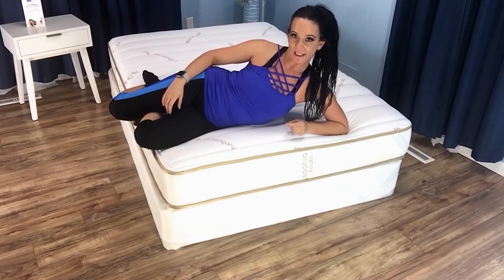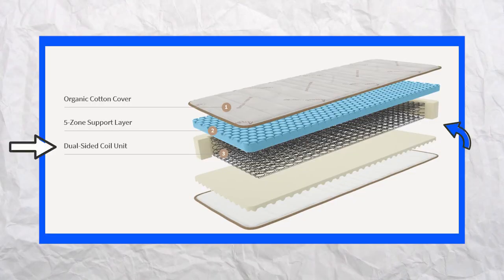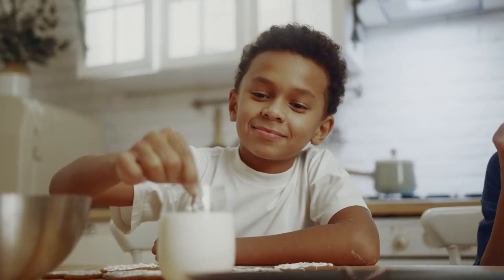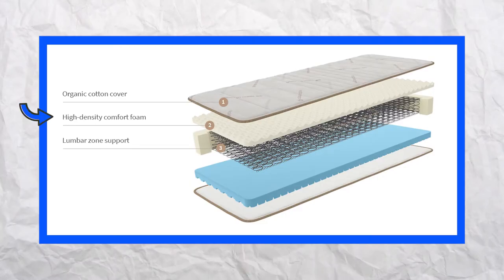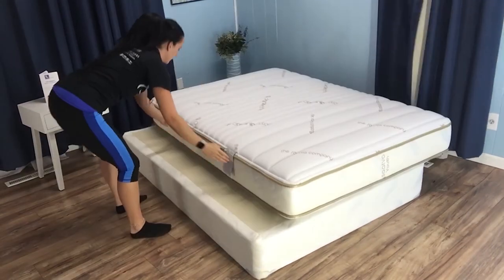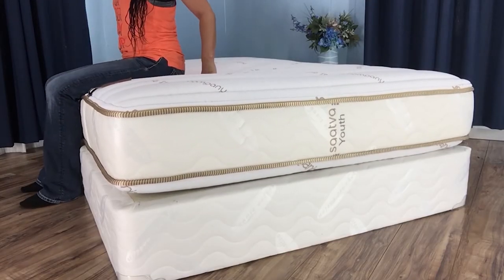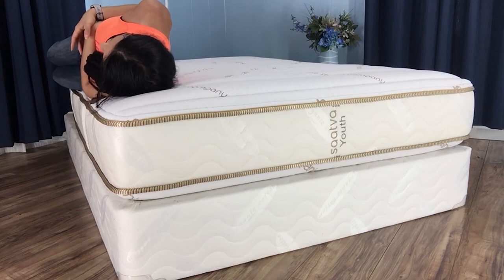Edge support for a child is important since they move around so much. When they sink into the edges, it makes it more likely that they'll fall out of bed. The coils and overall firmness provide excellent edge support, and there is a high density layer of perimeter foam that encases the spring unit to ensure adequate support. When your child moves into the 8 to 12 age range, the high density foam that becomes the comfort layer helps ensure edge support is bolstered to keep up with the increased pressure. You can see I am very well supported when sitting on various areas of the edge, which is great news if you spend time there reading bedtime stories and tucking your child in.